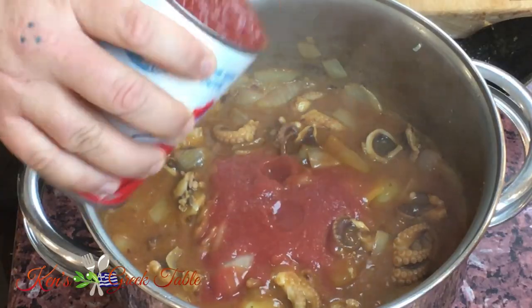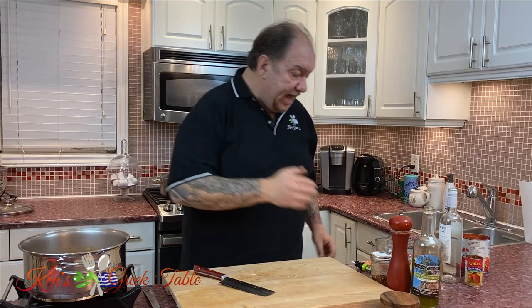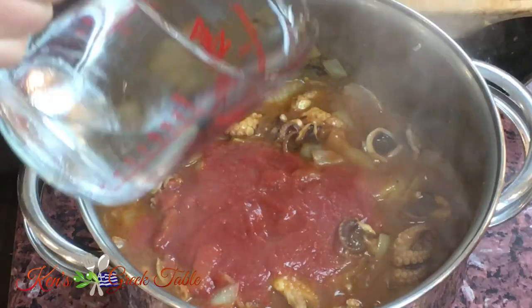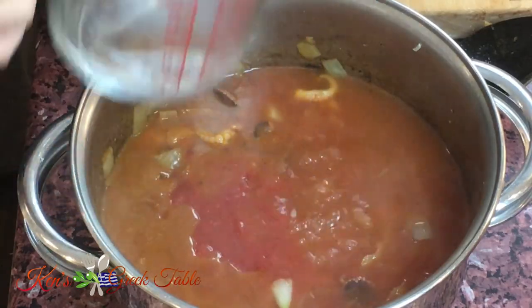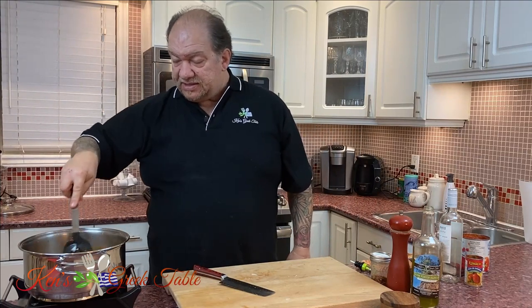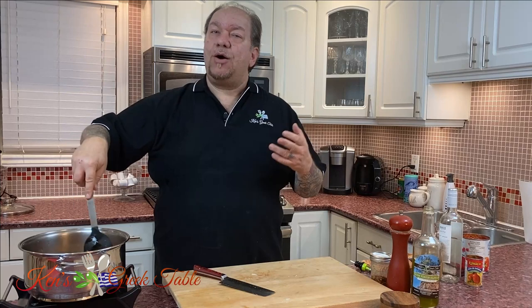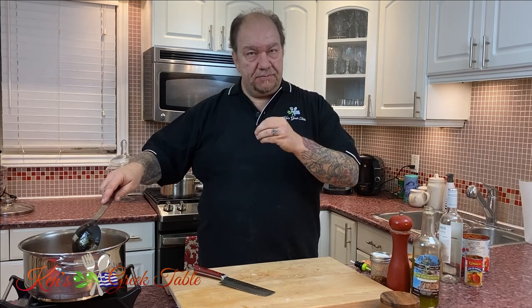Now that the alcohol has burned off from the wine and we're just left with the flavor, I'm going to add about a cup of crushed tomatoes and about two to three cups of water. That's perfect right there. Now we're going to bring this up to a boil, reduce heat, cover it partially, and let it go for an hour. That's the key — this hour will help tenderize our octopus and make it enjoyable to eat, while also infusing our sauce with its flavor.